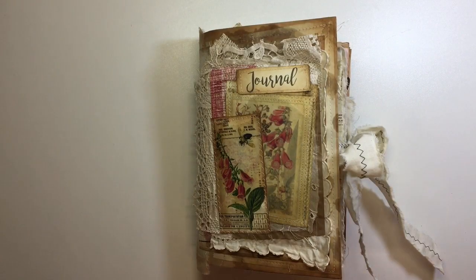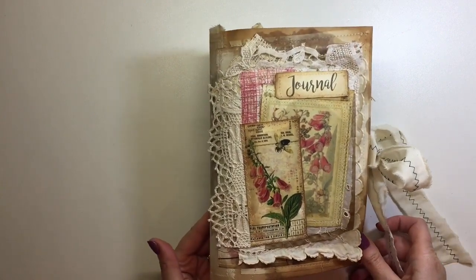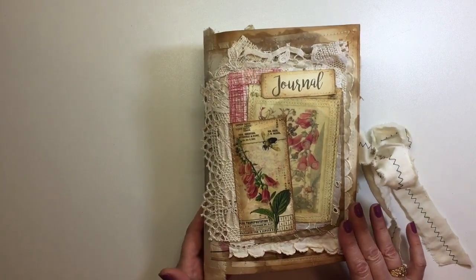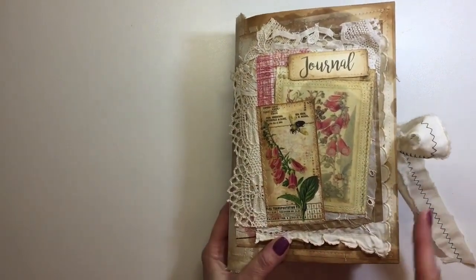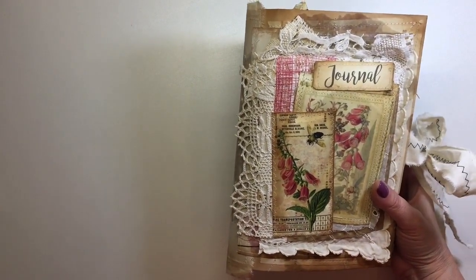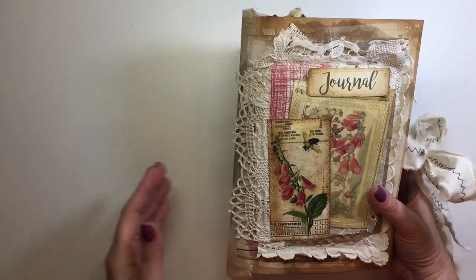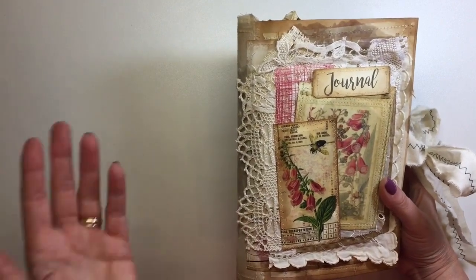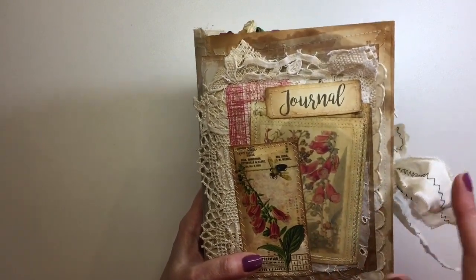Good morning everybody! It's time to share my latest design team project with you. This was for Artie Mays and this is the Foxglove Bliss kit in her shop. I made a little envelope notepad recently using the kit, but I knew I had to make a journal with it because it is just beautiful. I can't say enough about Artie Mays designs — they are just gorgeous.